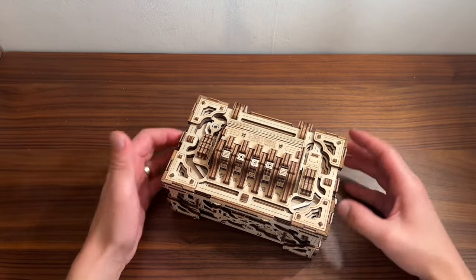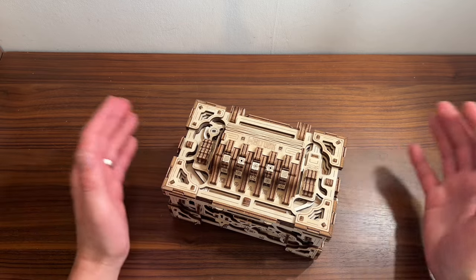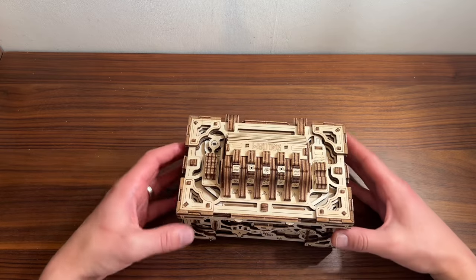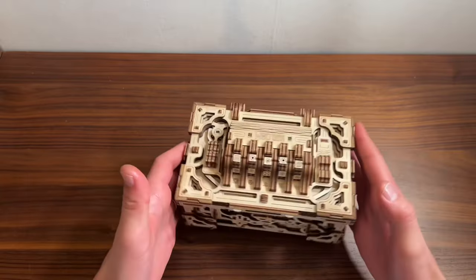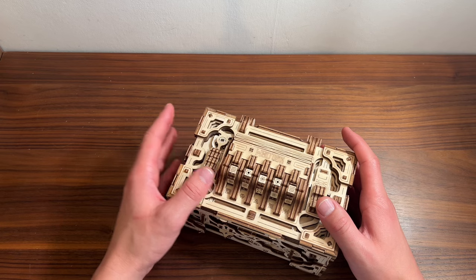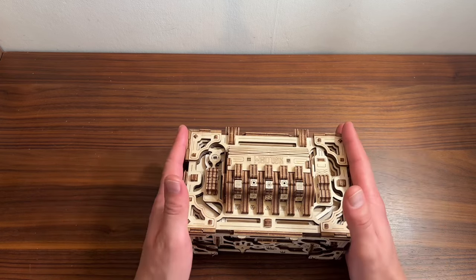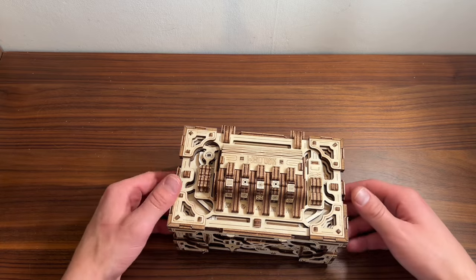Hello everybody and welcome back to Martin's Constructs. I hope you're doing absolutely awesome and in this video I'm going to show you how to open up this incredible Enigma box from Woodtrip — or you can call it a secret chest or anything you fancy really. But before I begin please make sure you leave a like, share this video and subscribe for more. And let's begin.